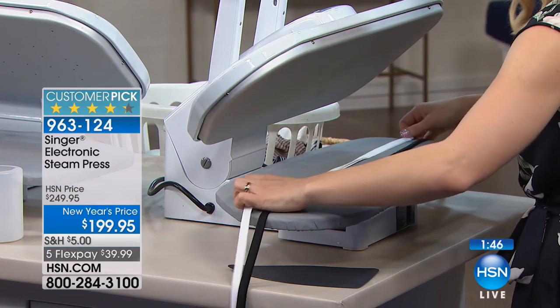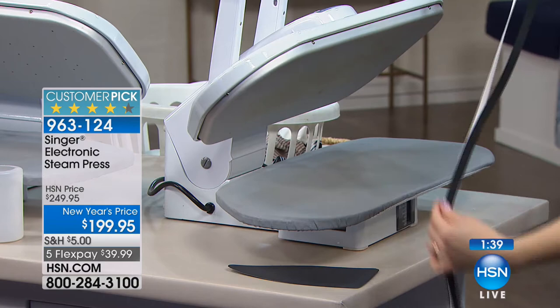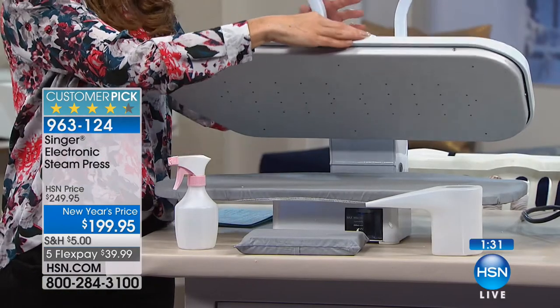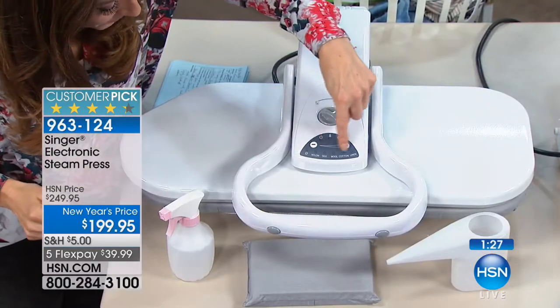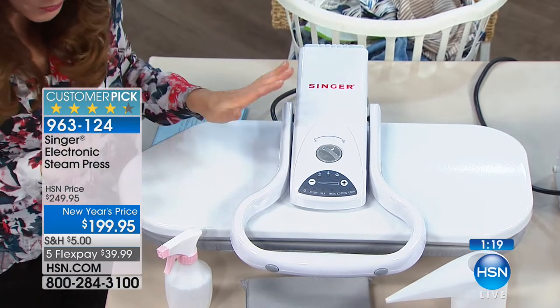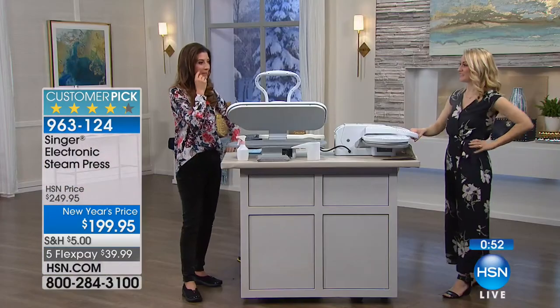You can use it with or without the steam — if you don't want water on something, just use it as a heat press. Settings are easy: nylon, silk, wool, cotton. Steam or dry, power on. It has an auto shut-off and a timer that beeps so you can't walk away and forget. We have a limited quantity available just for today, and I don't know that it'll be another six or nine months before we bring this back. This is something you'll use for years and years. My mom has been using her Singer sewing machine since before I was born — probably 40 or 50 years — and this is that same type of quality.